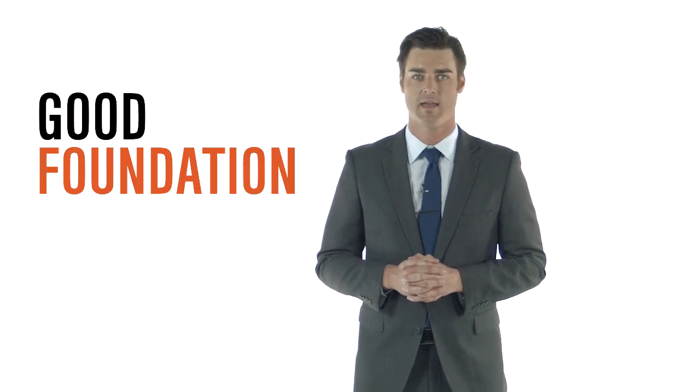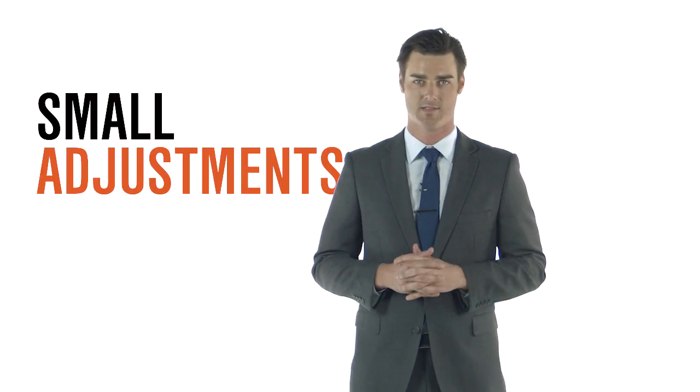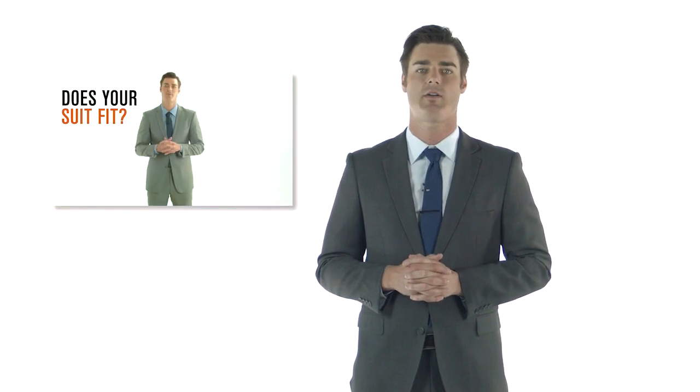First things first — when you receive your suit, make sure that you have a good foundation. That means your suit should fit you as well as possible, so you only have to make small adjustments. Check the shoulders and the chest. If these two areas don't fit you, you may need to try a different size. If you don't know what to look for, watch my video on how a suit should fit.